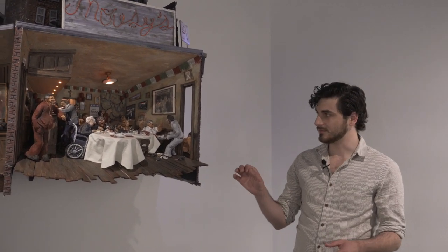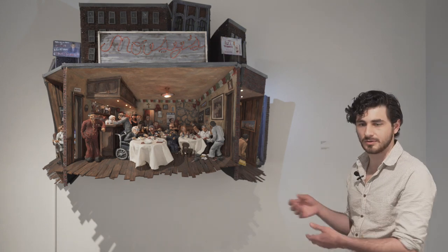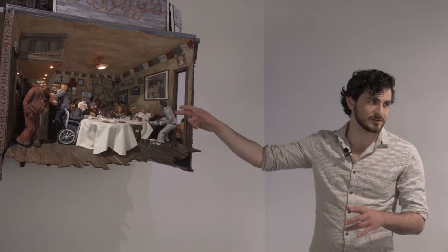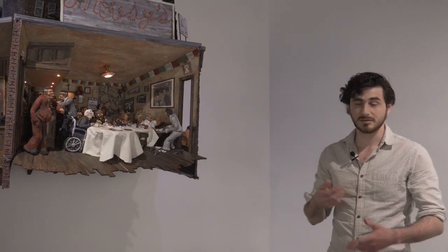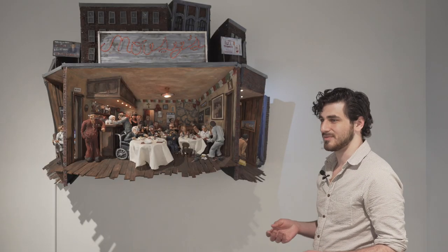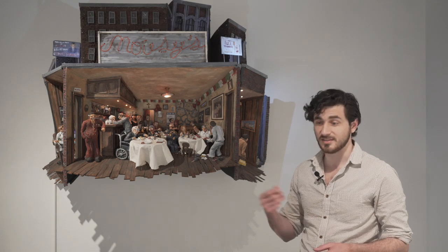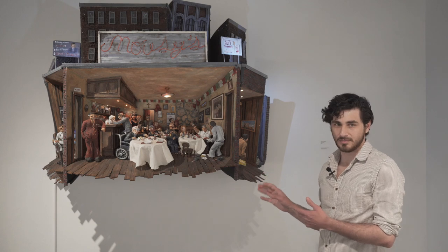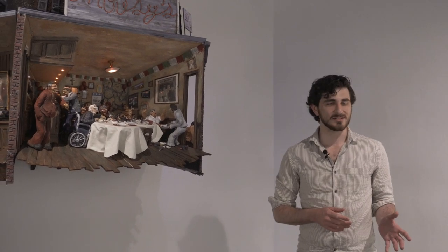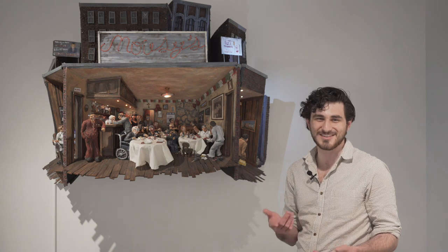I would draw in spots for where everybody was going to go. Sometimes I wouldn't know what they were going to look like or who they were going to be or what their personality was going to be. But I would think compositionally — there should be a body there, or somebody should be doing something over in this part of the room. A lot of them are faces that I knew from just walking out on the street, people that I'd see in places — I'd think they have kind of a nice face.